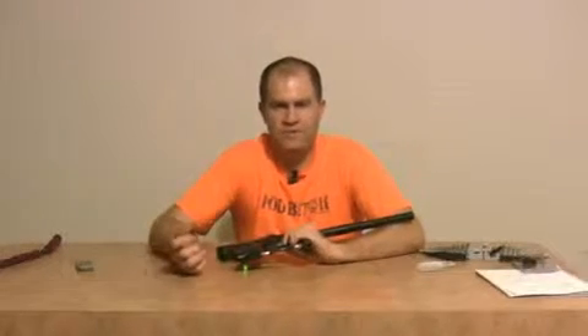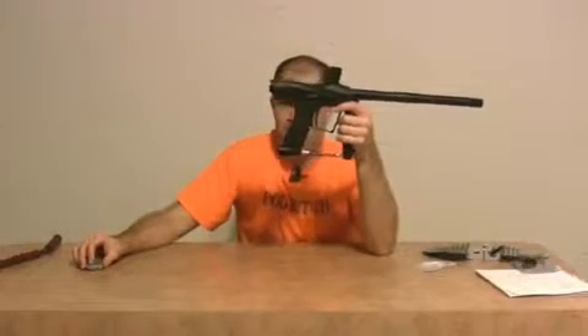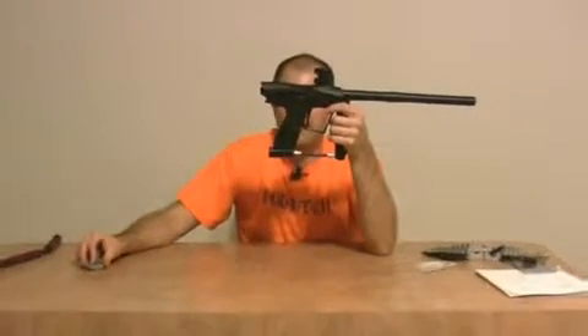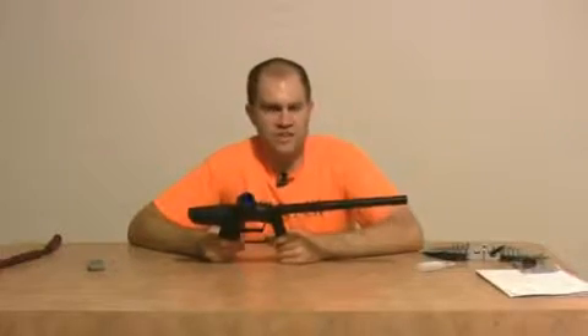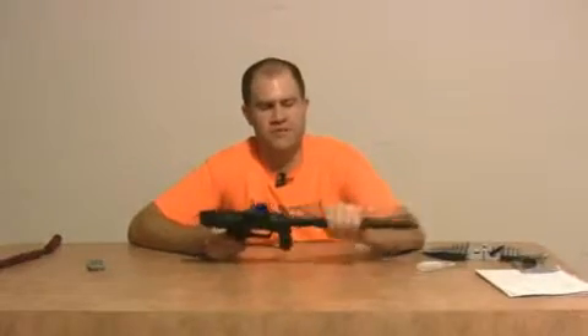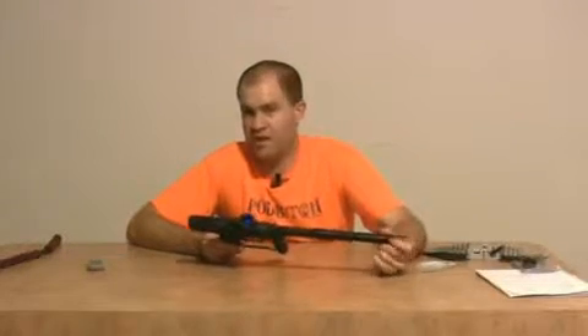The trigger is really nice on it. For the ASA, here's what you need to do: remove the wedge, go to MacroLineGuy.com, get yourself two straight fittings and a piece of MacroLine, join it up. You've got yourself a nice little ASA that already comes in the box. For $230, it leaves you room to get a nice barrel — I've got the 14-inch All-American from SmartParts. I love the porting on this barrel, but don't like the internal finish.